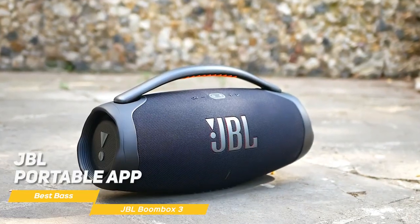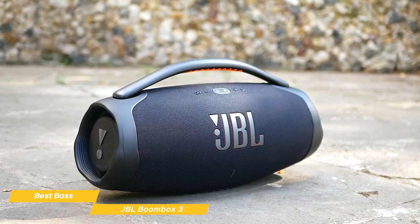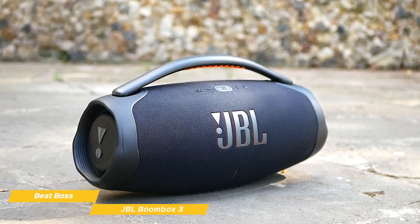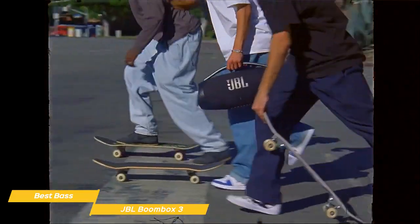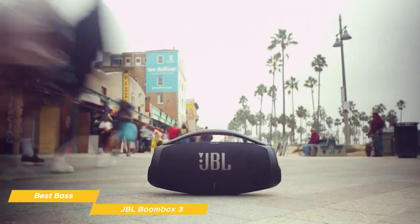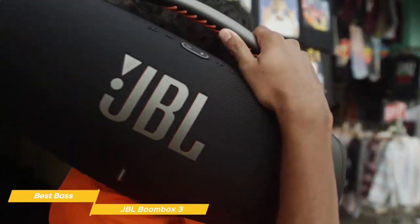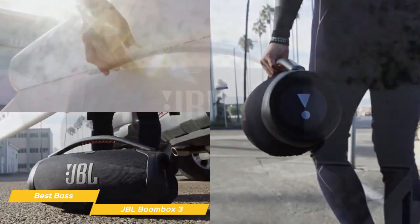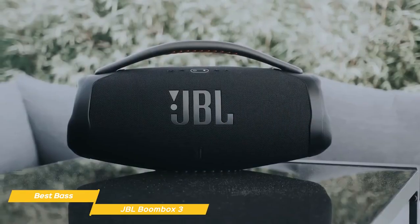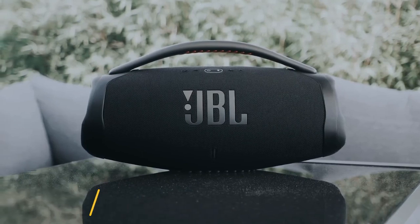The JBL Portable app is user-friendly and helps you easily get the most out of your Boombox 3. You can use it to customize settings, unlock features, and get real-time updates. Overall, the JBL Boombox 3 is a powerful, versatile speaker that offers the best bass sound of all the JBL line. It also has a rugged design, exceptional battery life, and great connectivity options. If you're looking for a speaker that can deliver the ultimate party experience, the Boombox 3 is a fantastic choice.